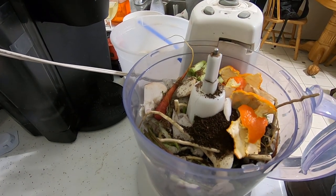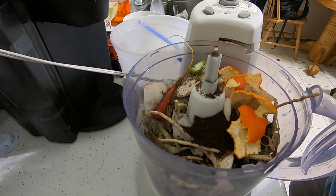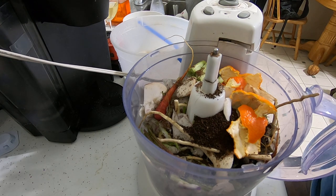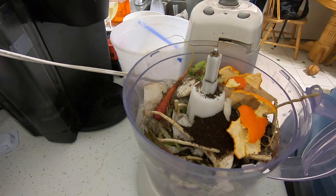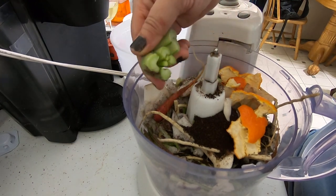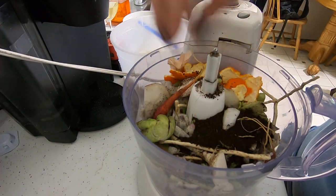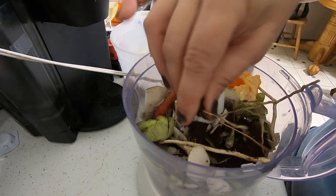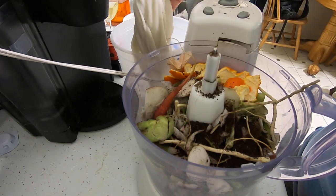Hey guys, it's Ann over at Plant Obsessed and I'm going to show you some of the prep work that I do in order to supply my worms with all the food they need for every week. I've got what might be turnip heads, some orange peels, and some coffee grounds.